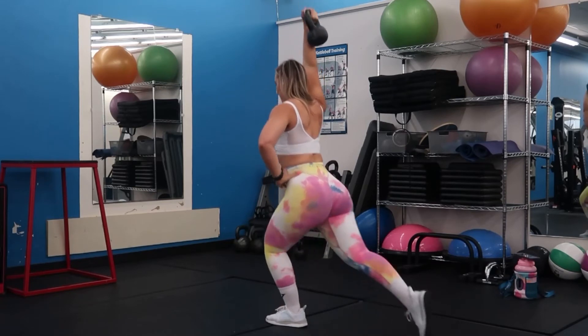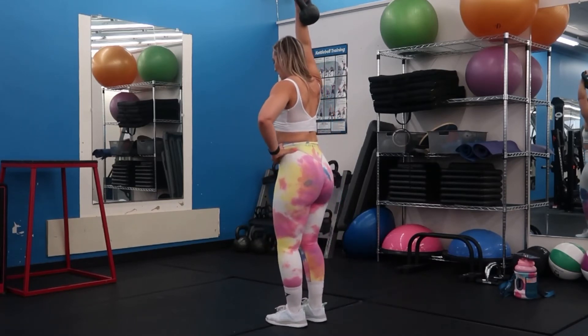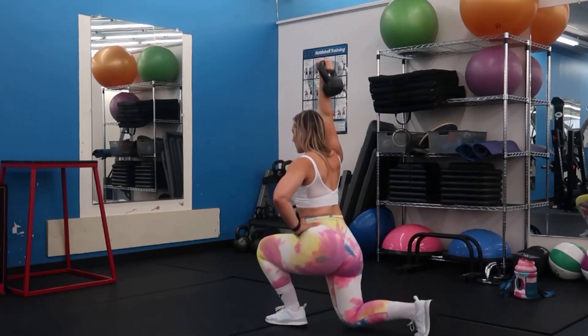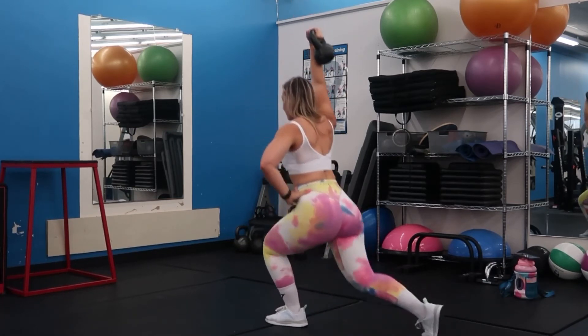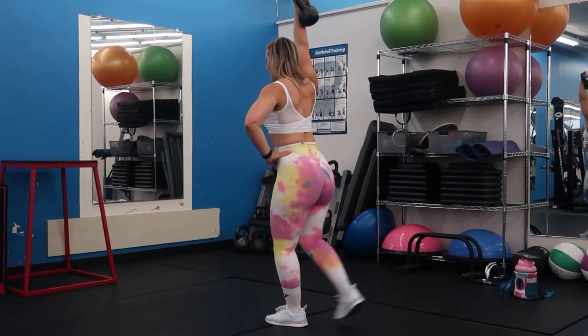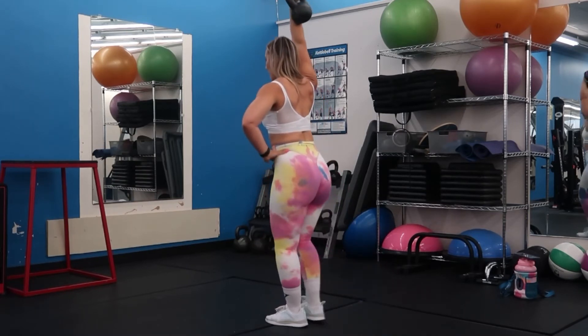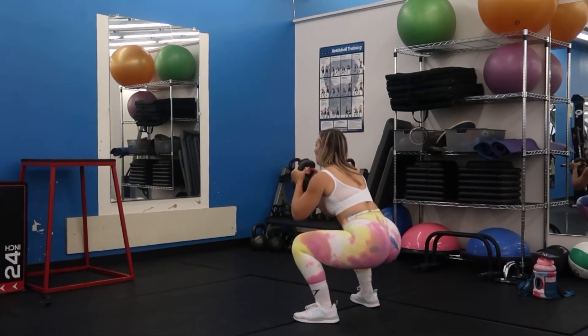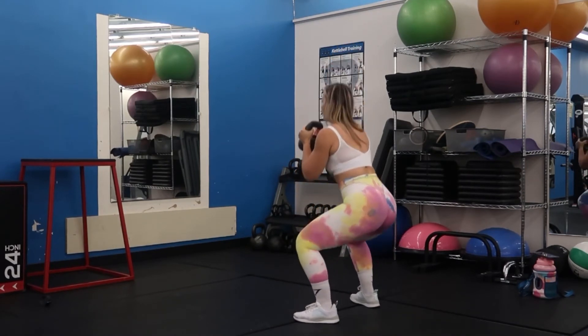Going into a reverse lunge, but we spiced it up a little bit — we took that kettlebell overhead for an overhead kettlebell reverse lunge. These are a killer, do not underestimate this exercise because they will completely light you on fire.